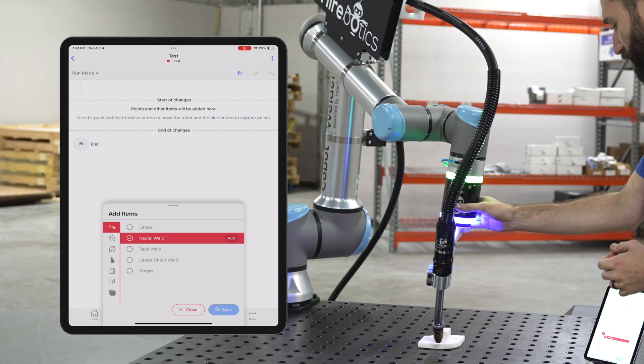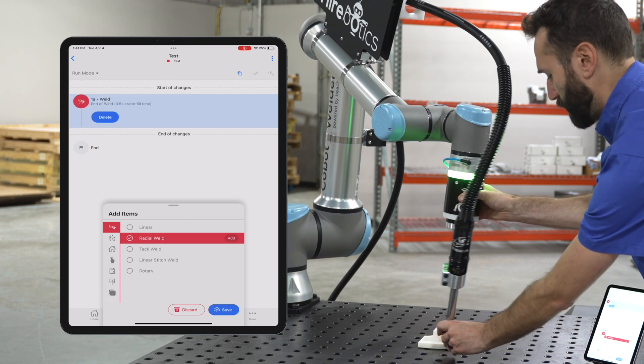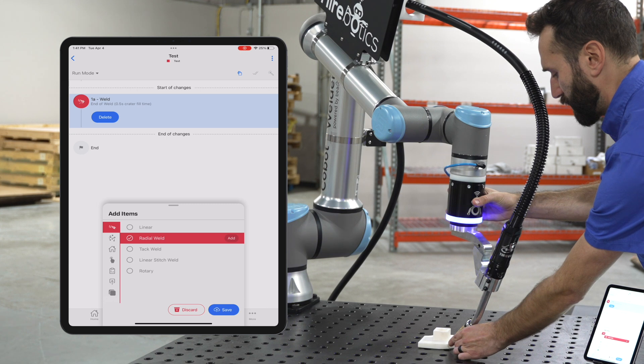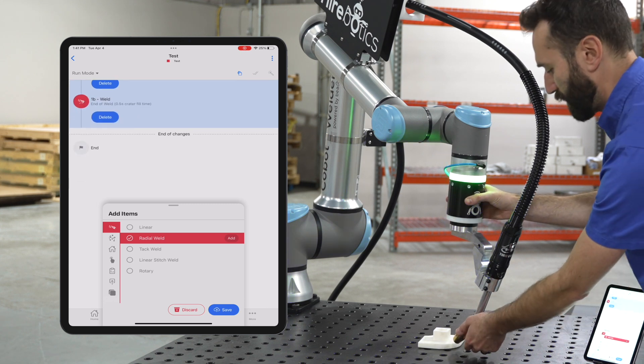I'll do one at the beginning by clicking the blue button, one at the middle — click the blue button again — and then one at the end of my radius here.